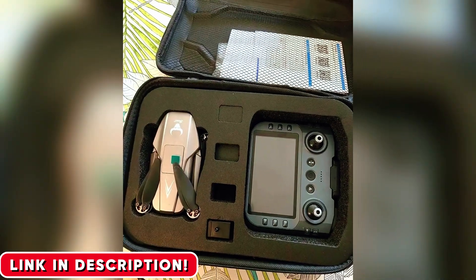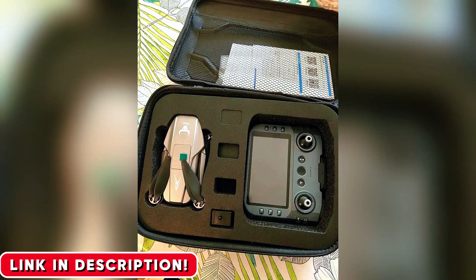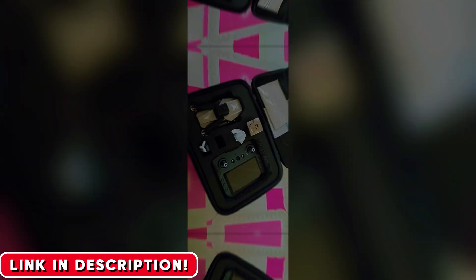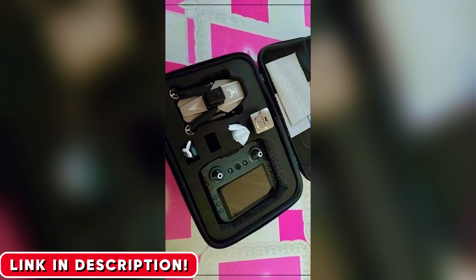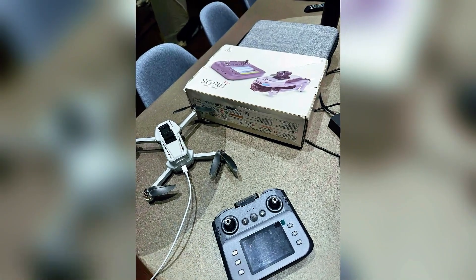Stop wishing you could get those incredible aerial videos and photos, and start actually capturing them. This is your chance to do it without the fear and without breaking the bank. What's the first epic shot you would go out and get with this drone? Let me know down in the comments, hit that like button if this was helpful, and make sure you subscribe so you don't miss the next game-changing product. Now, go fly.